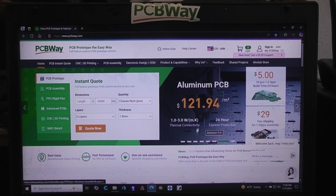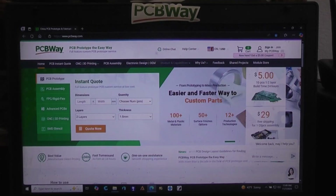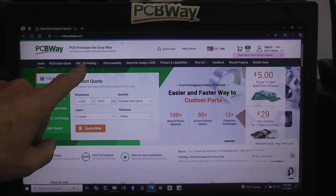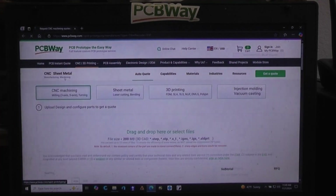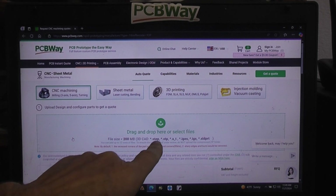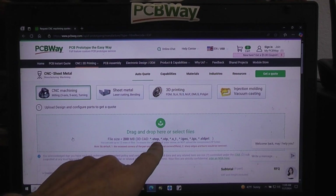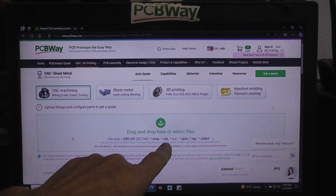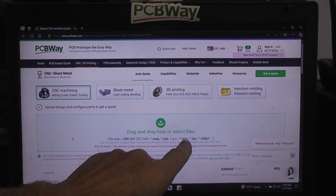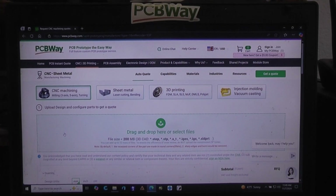Assuming you've got a STEP file and you want PCBWay to give you a quote on CNC machining, go to their home page and click on CNC machining. At that point it will tell you the different types of files they accept. One of the first listed is STEP, or the shorter version STP. Another very popular one accepted just about everywhere is IGES. They show all the accepted formats there, and the first thing you want to do is bring your file up.